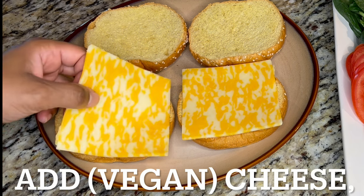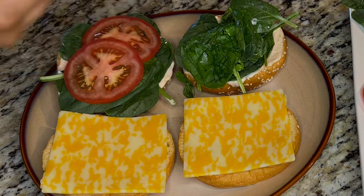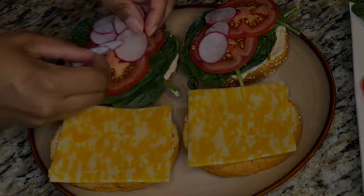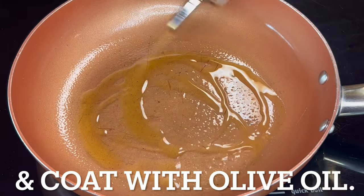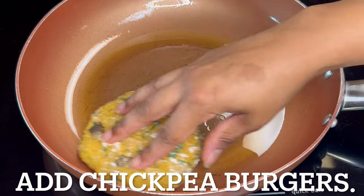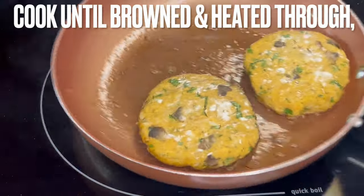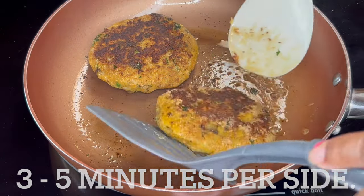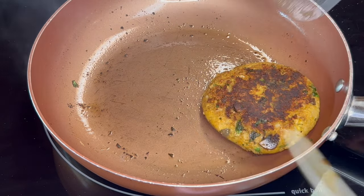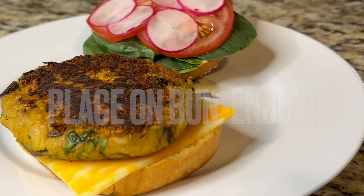The final step before eating is to dress and cook the burgers. To the toasted buns, add cheese, sriracha mayo, leafy greens — we are using spinach — tomatoes, and radishes. Once again, over medium heat, spray a skillet with non-stick spray and coat it with olive oil. Add chickpea patties; do not crowd the skillet. Cook until browned and heated through, three to five minutes per side. Once cooked, place patties on toasted brioche buns. Enjoy this meatless veggie burger. Thank you for watching another episode of Grandma Bessie's House.